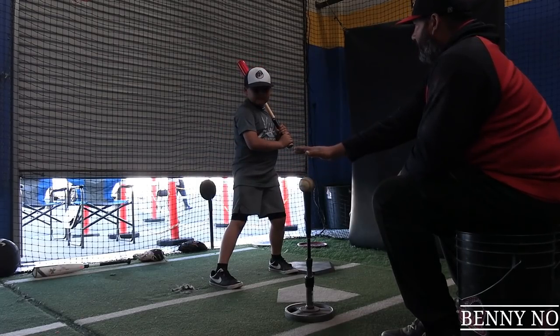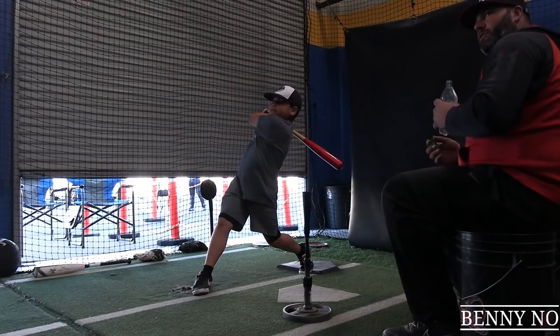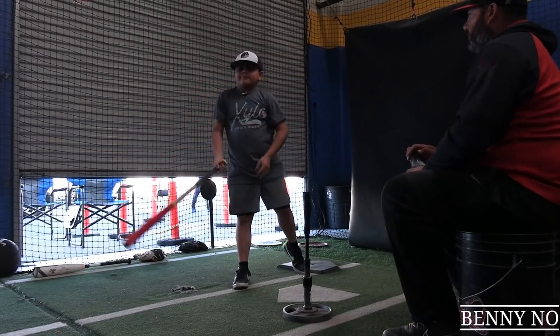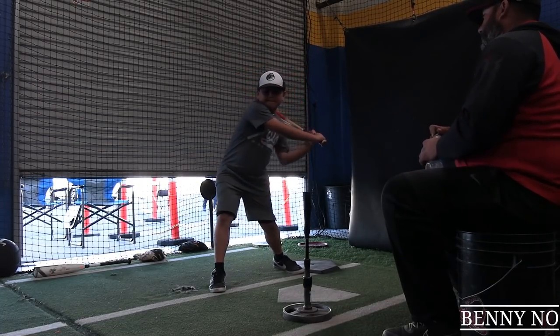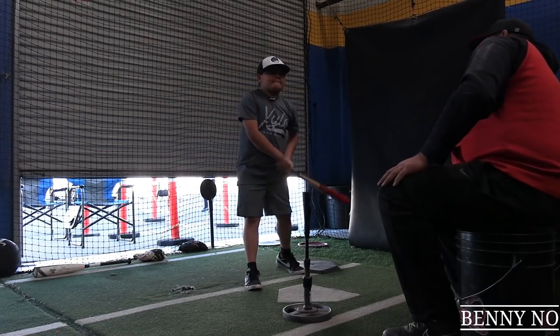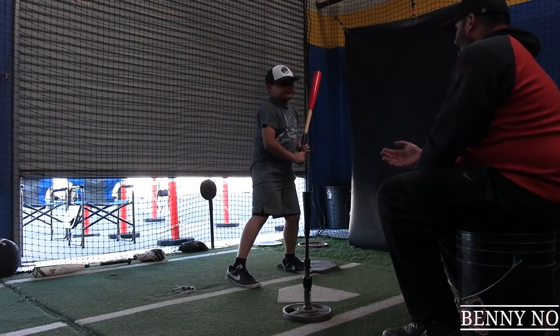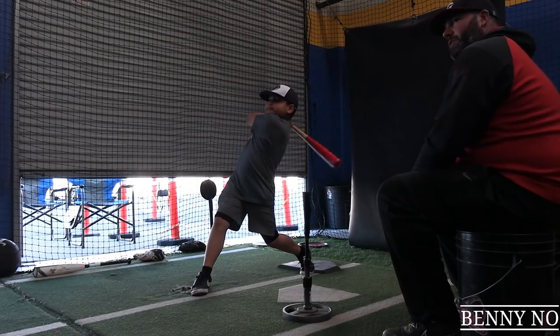Where's your focus at the beginning of the swing? Focus there. Extend. There you go. We're finishing through that ball. Finish a little bit higher — I don't want you to hit ground balls. Nobody wants to hit ground balls. You want to hit some line drives. There you go. Now get off that plate at the same time. There you go.